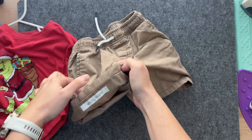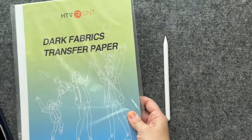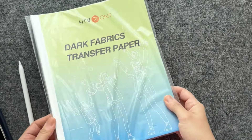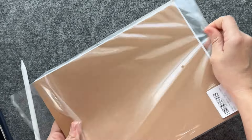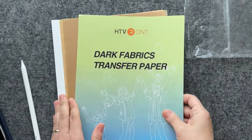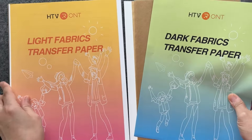This is how I label my child's clothing for school or for summer camp. I use HTV Ronde, which is heat transfer vinyl paper. It is a printable type of paper — basically like a sticker type of paper, but it will iron onto your clothing or any type of fabric.